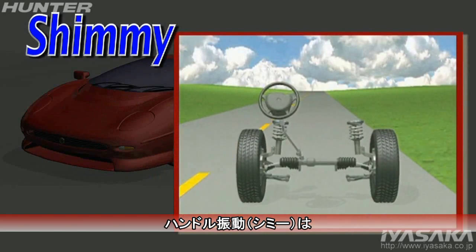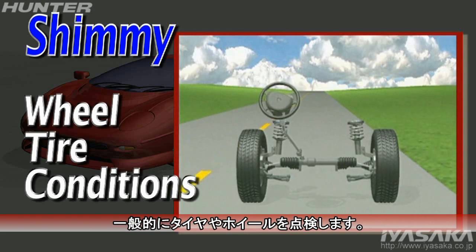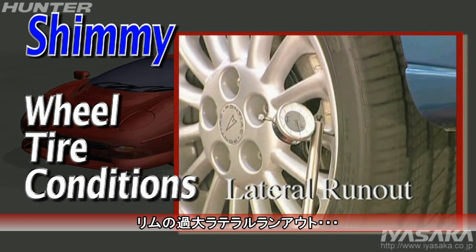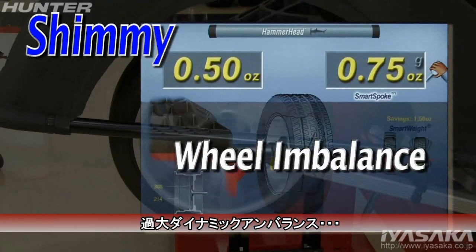Vibration and or shimmy at the steering wheel may be commonly traced to wheel or tire conditions. For example, excessive lateral runout at the rim and or tire, or large dynamic imbalance.